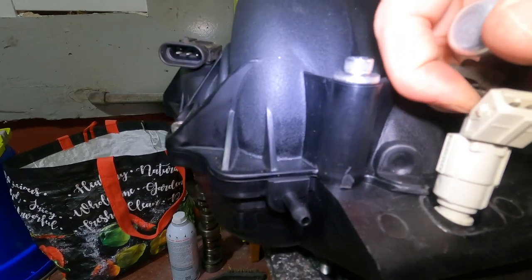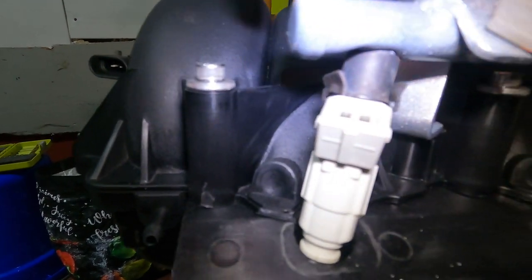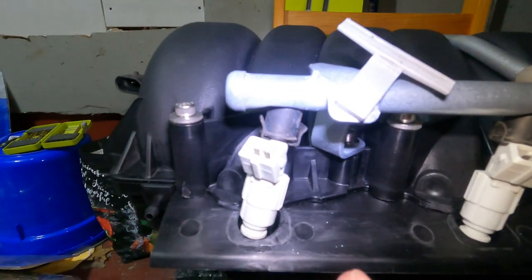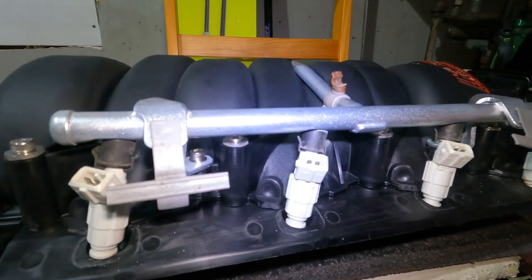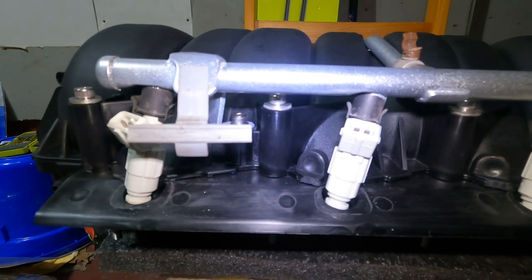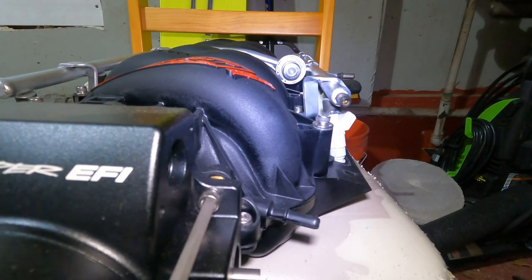The clips fight you a little bit - just push up on them and make sure you get them to go into that little slot because if you don't then you could get one of these coming loose. Don't forget them - I almost did until I saw the bag. That completes the fuel injectors. I've got to do the other side real quick and then move on to the next part.